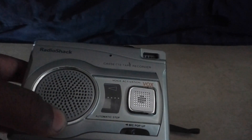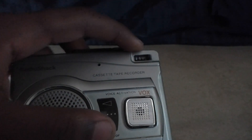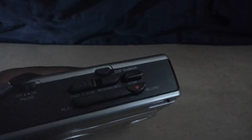Today I will be reviewing the Radio Shack cassette tape recorder. As you can see, it has a microphone on the front. It pops up, has a tape counter, and on the top here you have your basic controls.